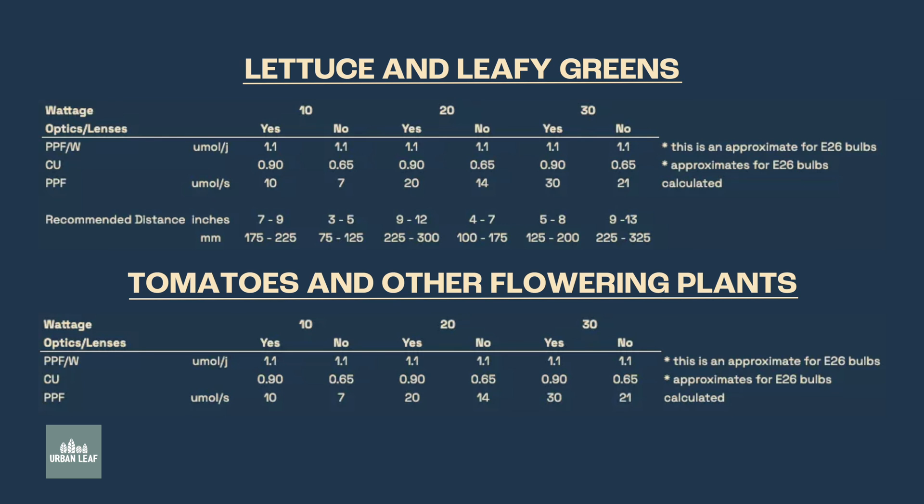Why are fruiting and flowering plants placed closer? Simply because the DLI requirements of those plants are a lot higher. At the beginning, I told you that fruiting and flowering plants have much higher energy or DLI requirements — as a result, they need to be closer to the grow light.